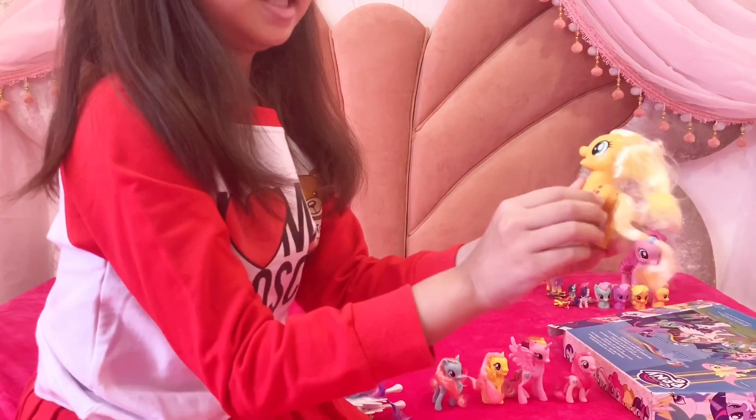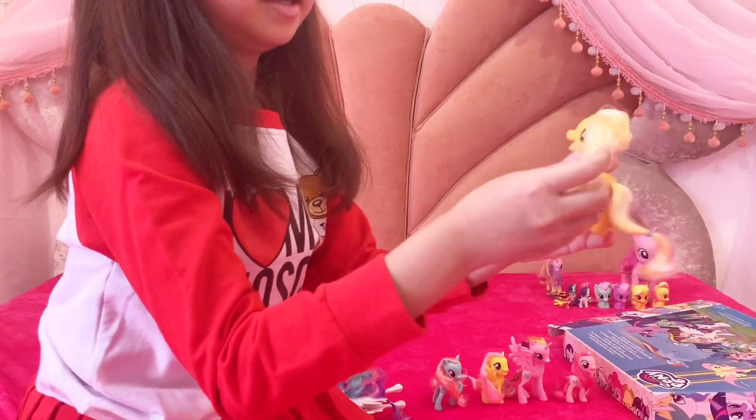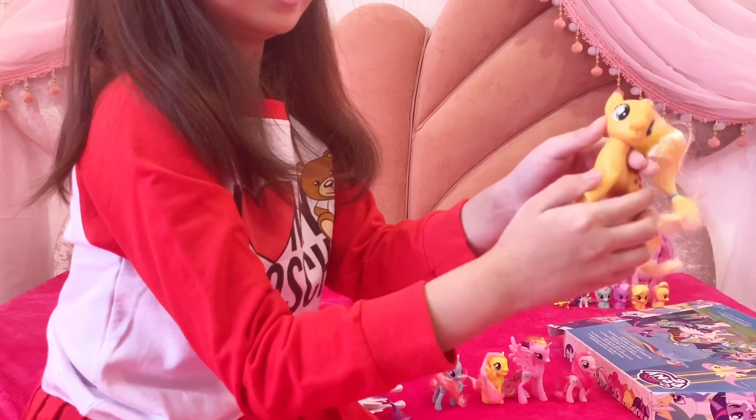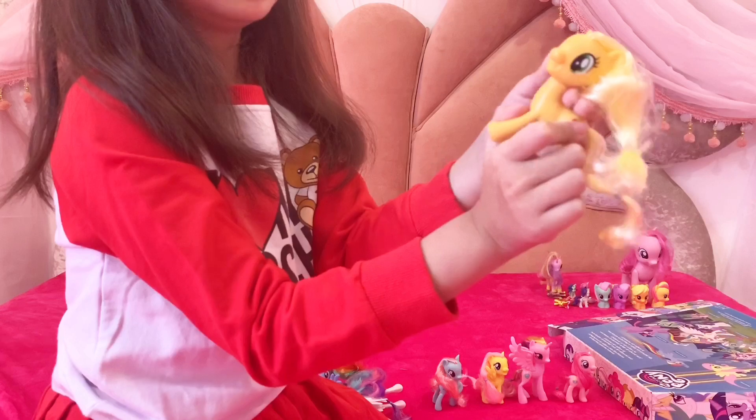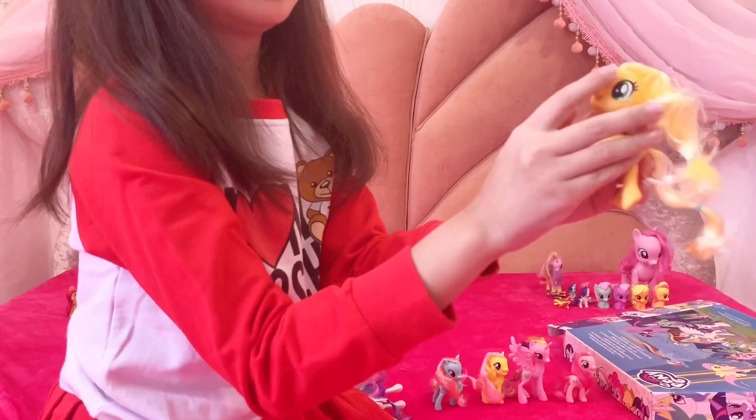She is Applejack. She has her kitty mark here, her hair is kind of tangled, and she has this little circle thing. I don't know what it's called, but it's white, and I love the color of her eyes.